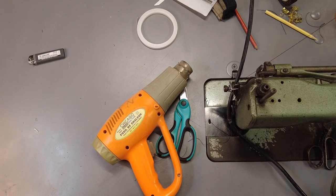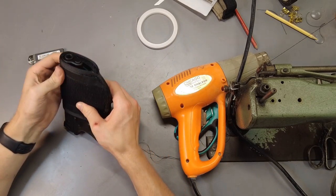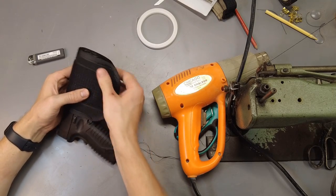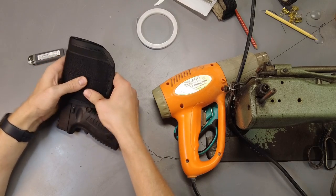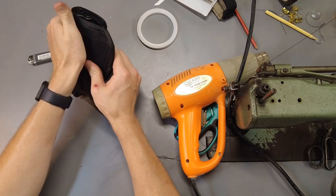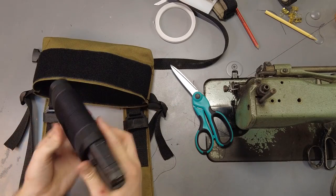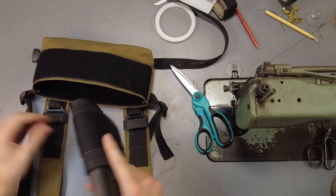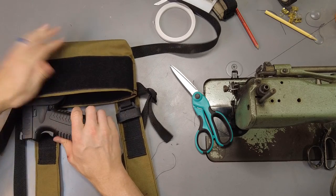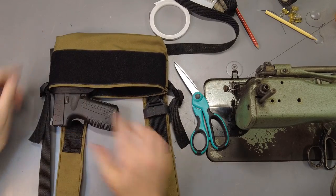There we go — try to squeeze it a little from the outside just like you would with a normal kydex holster. I doubt we're going to get any great shape from this, but maybe it'll be easier to slide in and out and keep the pistol from sliding out quite as easily. Just giving it a little bit of shape. There we go — that looks pretty good.